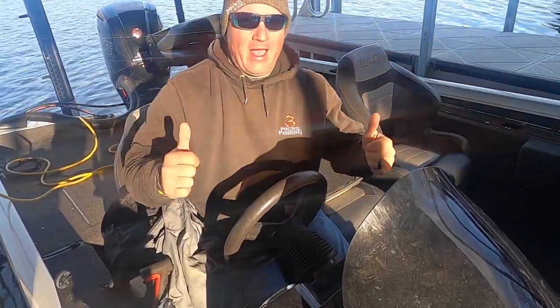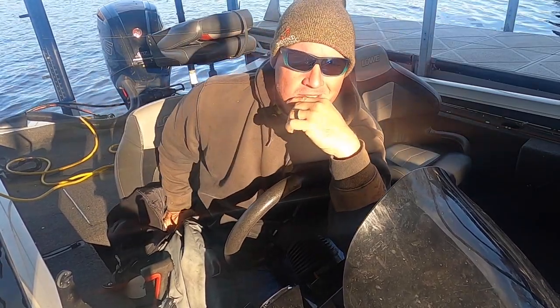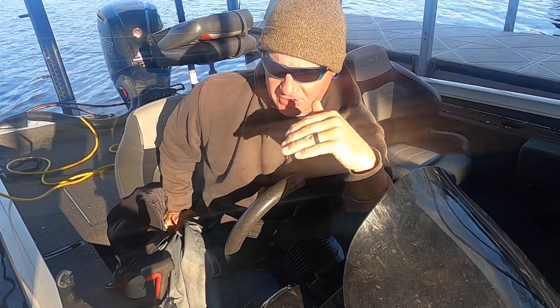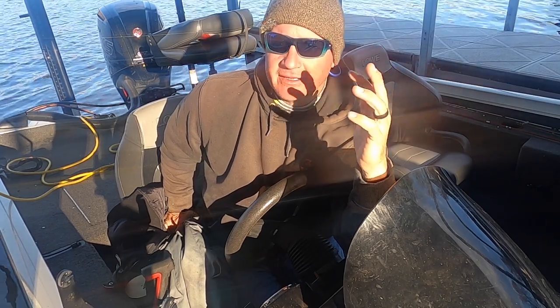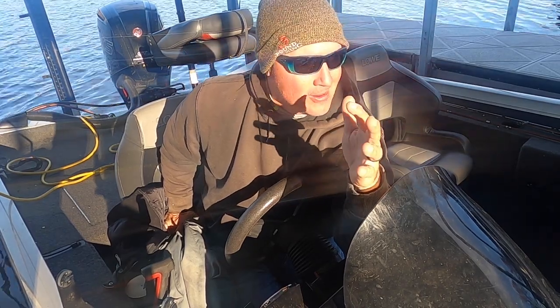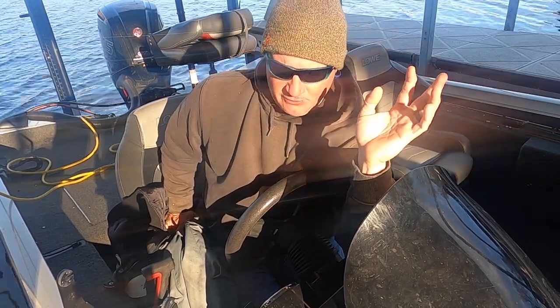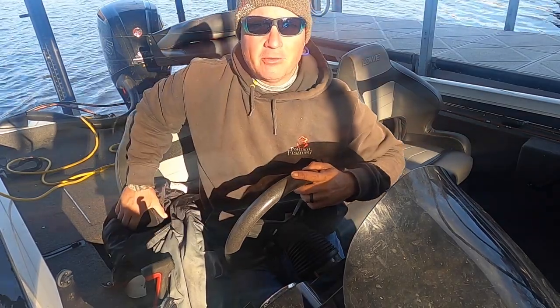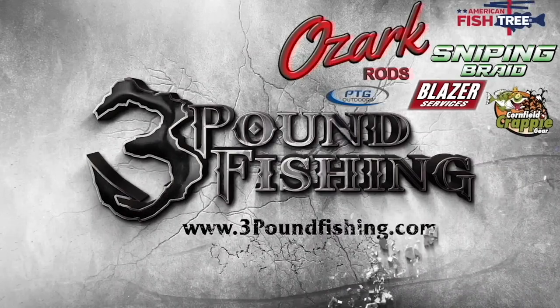What's up folks, we're back and it's winter fishing at its finest. Just got done with a guide trip and we absolutely crushed it. What we're gonna do today is go right back out there and put some big fish in the boat. Key things are accurate casts, braid sniping, and fishing with the right stuff, but at the end of the day good retrieval is gonna put a lot of fish in the boat. Thanks for watching, partnered up with these fantastic companies.